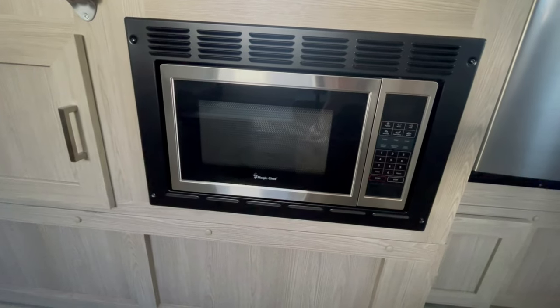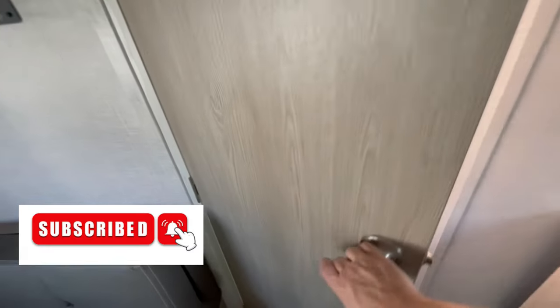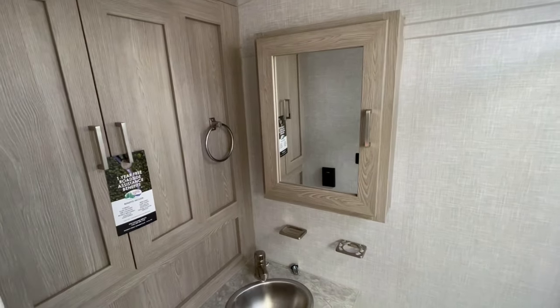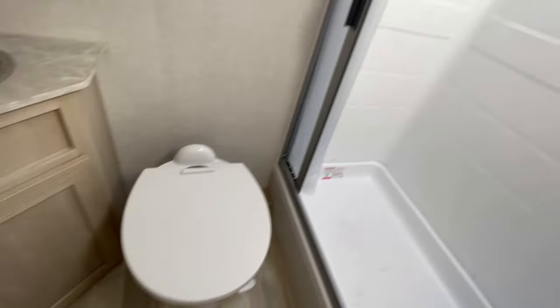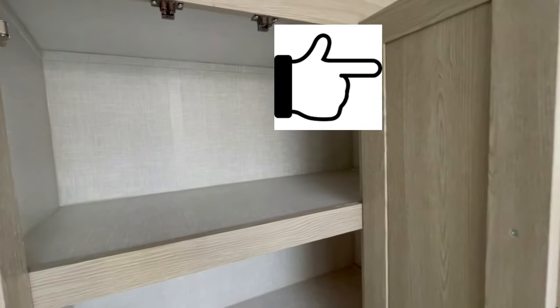And of course, it'll have a microwave. Hey, if you're enjoying these videos, pound that like button and hit the subscribe button if you want to be supportive of the channel and see future videos. And since we're at the end of this big bathroom with lots of storage and big shower, in the top right hand corner will be another small single axle trailer that you can take a look at.